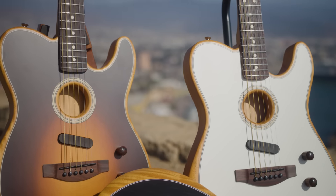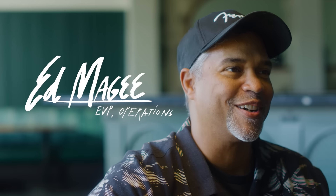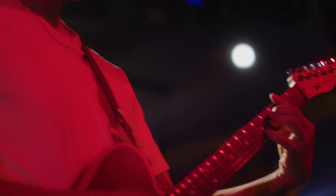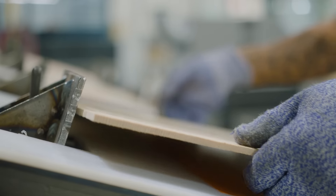The story of this guitar is really about the lessons learned and every evolution of the Acoustasonic since the start. When you build acoustic guitars, temperature and humidity are absolutely critical, much more so than with a solid body electric guitar.